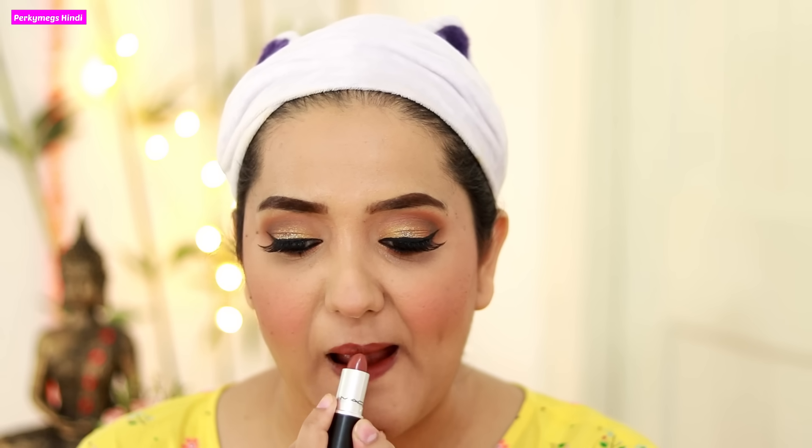First of all, I will line my lips with MAC Chicory Lip Liner. This is a very beautiful brown shade for Indian skin tones. Then I will apply MAC Taupe Lipstick — this is also amazing. With today's overall look, this lipstick will look very good.